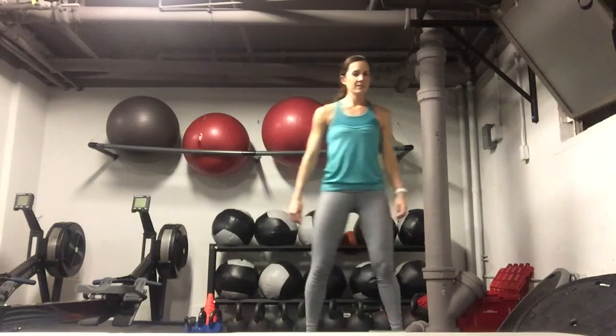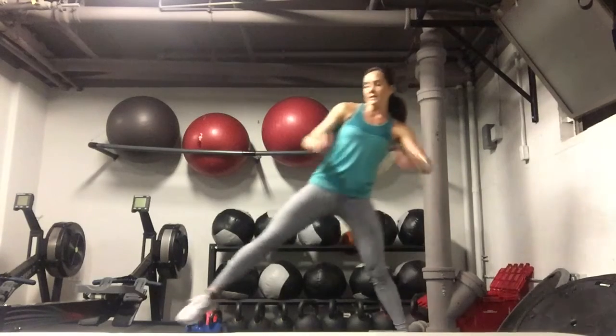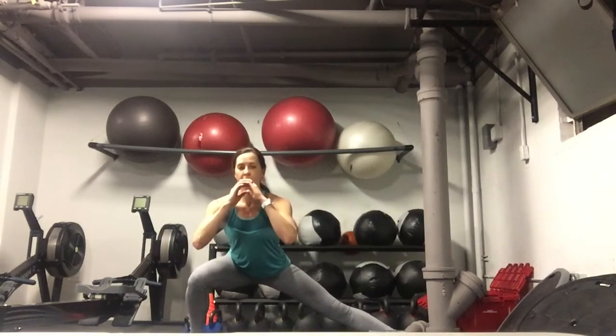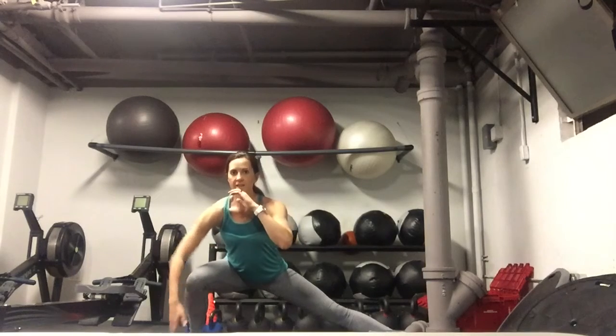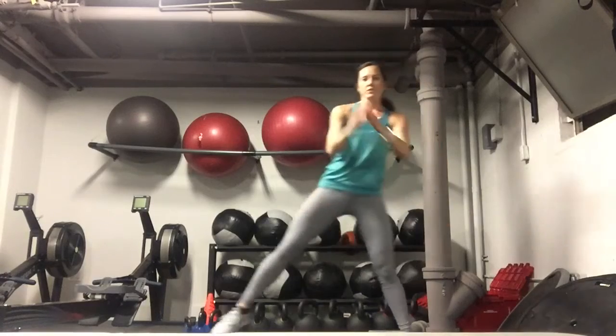I'm going to demonstrate a side lunge for you. So I'm just going to pick a side. I'm going to step out pretty far, sit my hips back and my butt down, keeping my knee tracked over my foot, and then push back to the starting position.